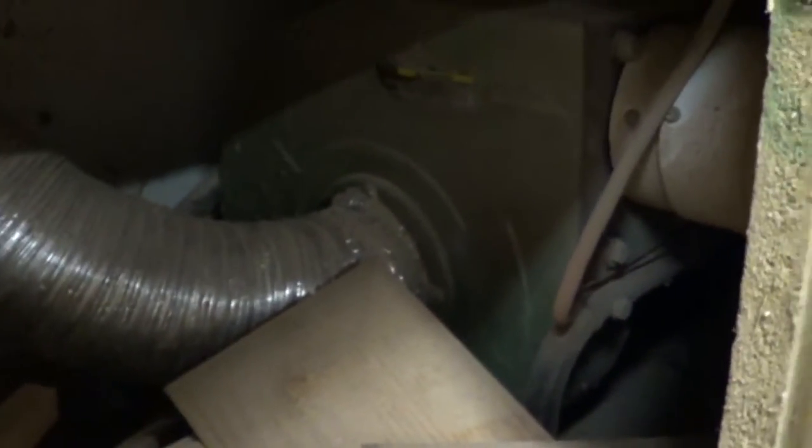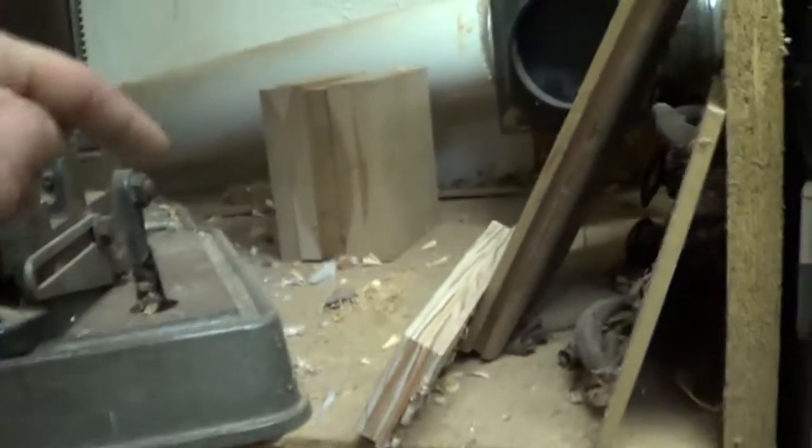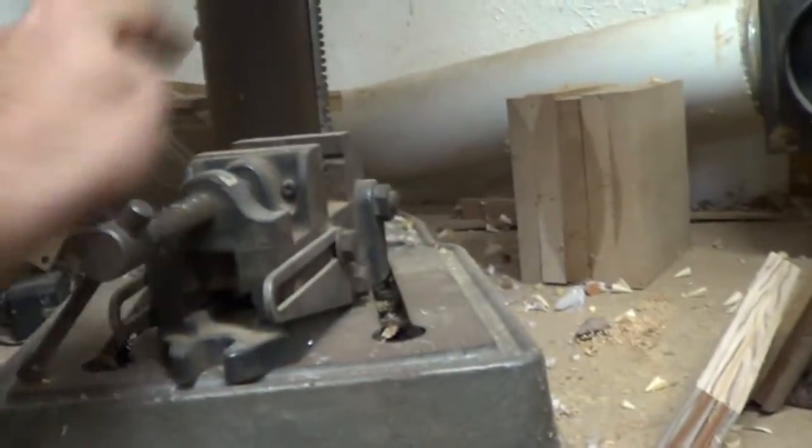That top one feeds the blast gate against the wall, and the bottom one is the feed line that goes right through this cabinet wall to the dust collector unit itself. It's a disaster in here, but that's where I store all my stuff. It's almost impossible to see, but it's just your regular Harbor Freight single-stage dust collector. This is your feed line coming into the impeller, and then the PVC is your exit. It sucks through the air and blows out this way, making a 90 and going right behind the dust collector and out the wall.